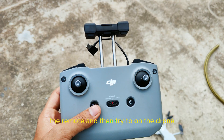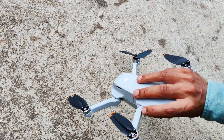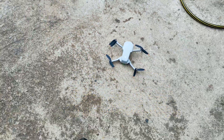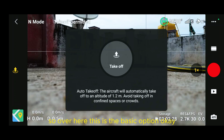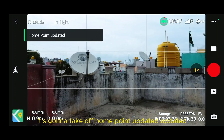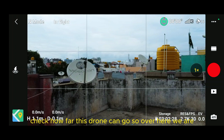Connect the remote and then turn on the drone. The drone is up. You might hear the sound of it turning on. I'll just show the screen recording. Over here, this is the basic option — we just have to click on the takeoff option and it's going to take off. Home point has been updated. So without wasting time, let's check how far this drone can go.